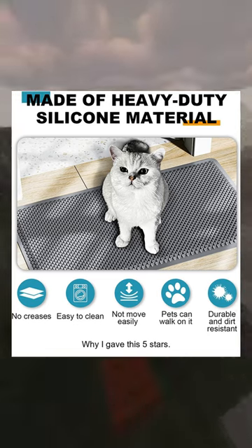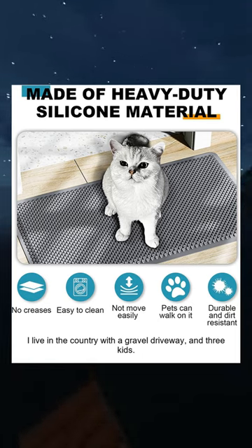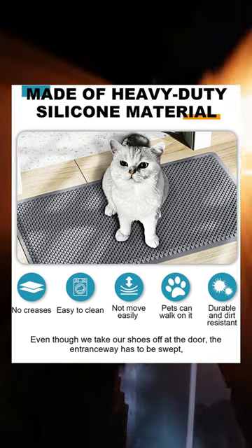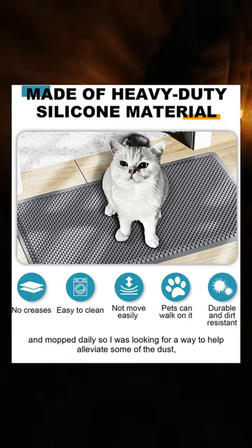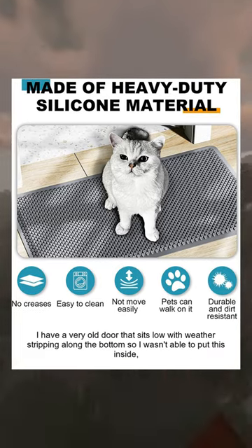Why I gave this five stars: fantastic design. I live in the country with a gravel driveway and three kids. Even though we take our shoes off at the door, the entranceway has to be swept and mopped daily, so I was looking for a way to help alleviate some of the dust and dirt tracked inside.